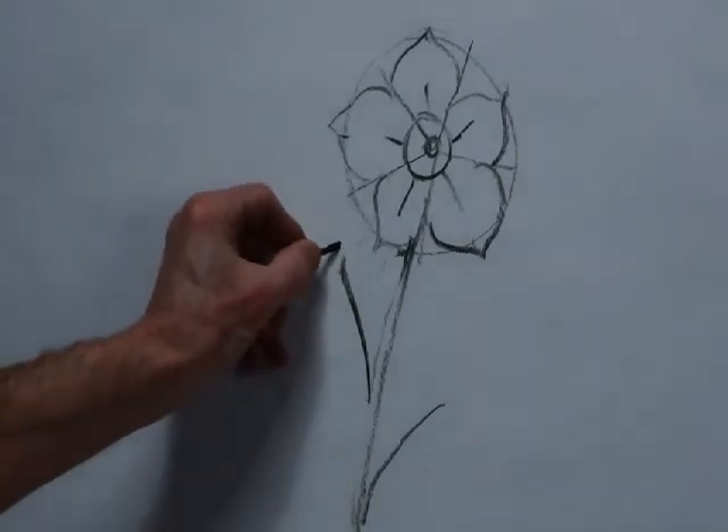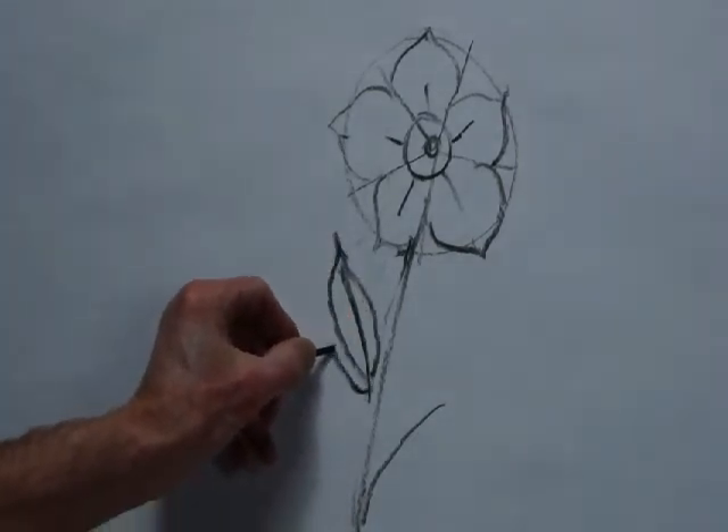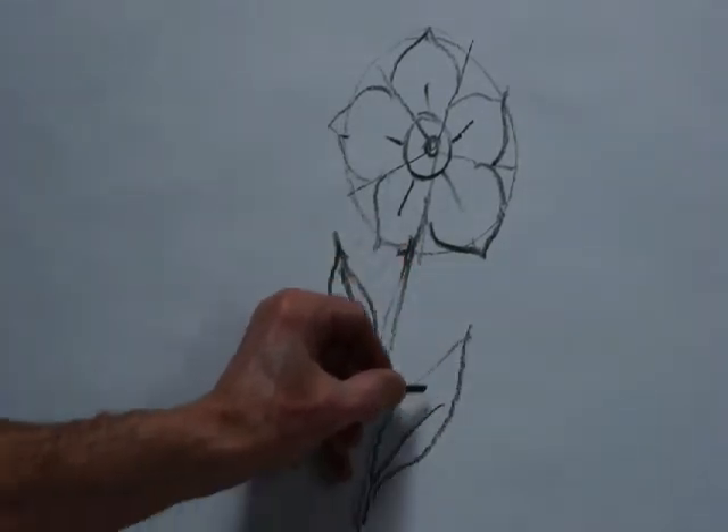And here are your leaf shapes. Just two will be enough for this drawing, and they are very much shaped like lips.